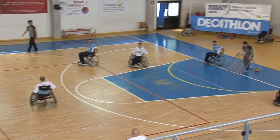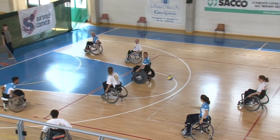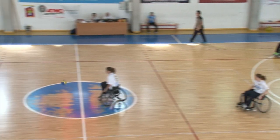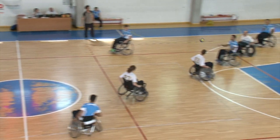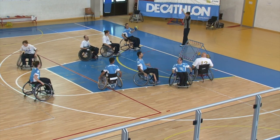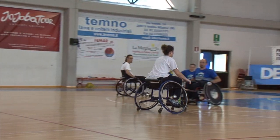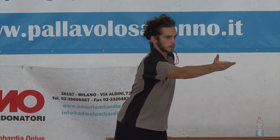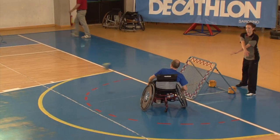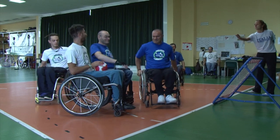A foul is assigned against the attacking team in the following cases: during the pass, the ball bounces more than once before being caught by a teammate; more than three passes are done before the end of the action; the player with the ball does more than three pushes or keeps the ball for more than four seconds; the player with the ball goes out of the court with all four wheels of the wheelchair or goes into the forbidden area before having thrown the ball.